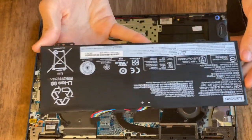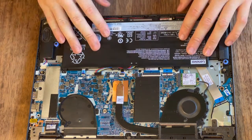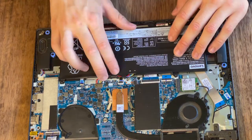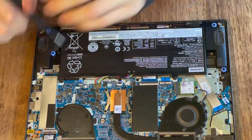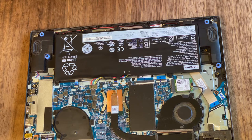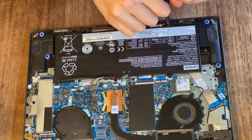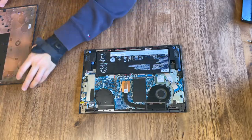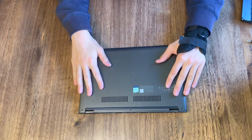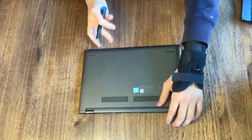Now grab your new battery, plug in the connector and line it up with the screws. Now that we've put those screws back, we can grab the bottom panel and install it again. Simply grab the screws that you took out from the bottom panel earlier and just put them back in.